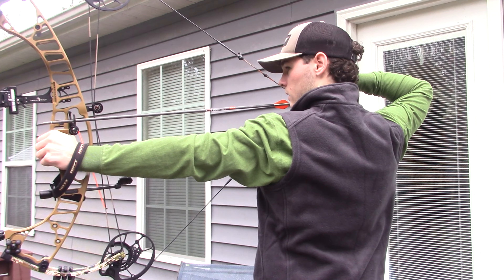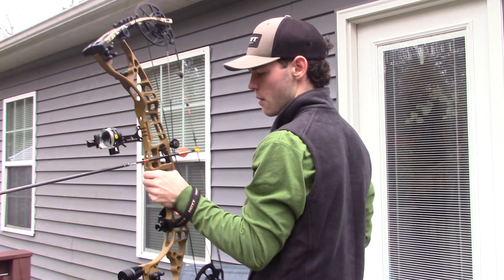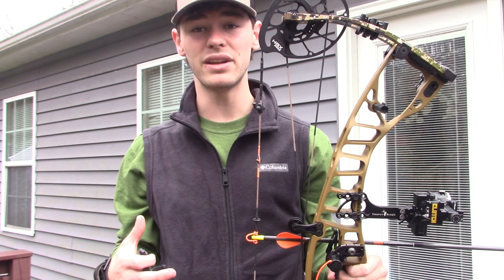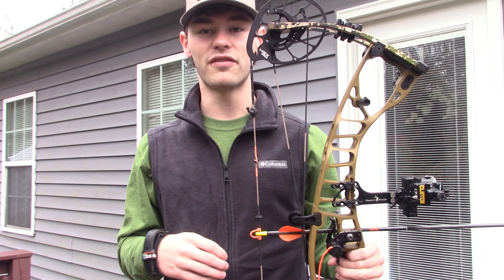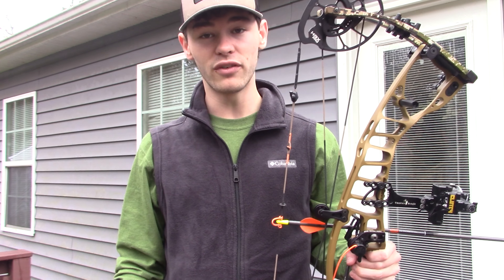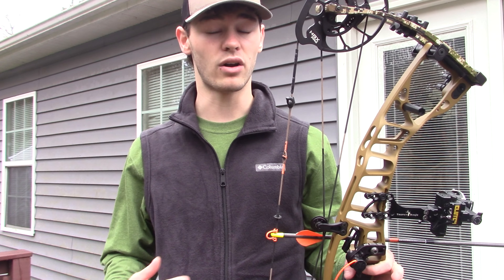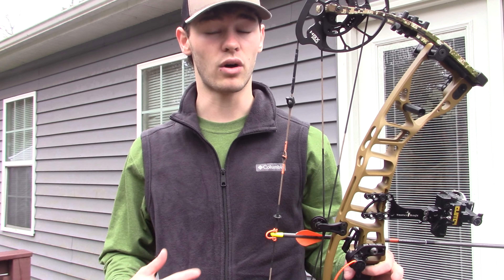So instantly, there's a little initial resistance when you go to draw back, but once you're back there it feels like dead weight. I'm pulling back 70 pounds at about a 27 to 27.5-inch draw, and it feels like dead weight. Once you get to full draw, it does not feel like you're holding back 70 pounds at all. I could definitely see myself staying at full draw for a couple of minutes without an issue. I do have the 60-to-70-pound limbs on this bow — there's a 50-to-60, 60-to-70, and 70-to-80 option. I'm rocking the 60-to-70.